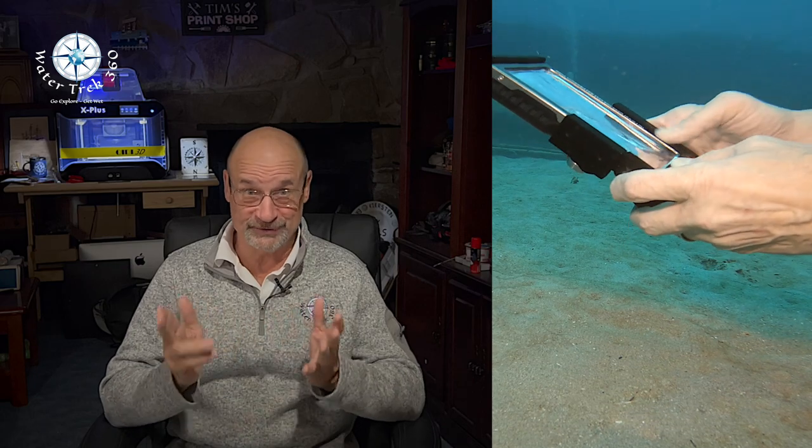I strongly suggest you get a housing for your iPhone or any smartphone — salt water kills electronics. I don't normally do talking head videos, but today I am. I had a lot of folks ask me about my underwater settings for the iPhone 13, so here are my recommendations and settings that I prefer based on my type of diving.